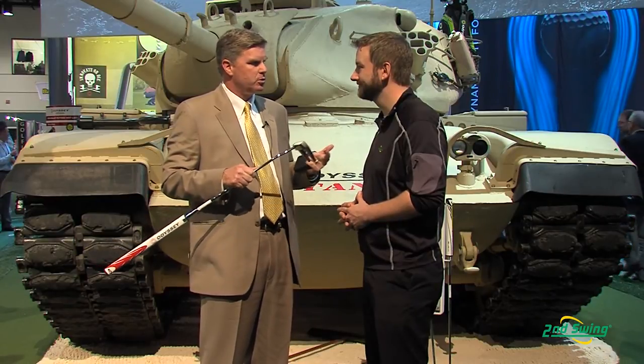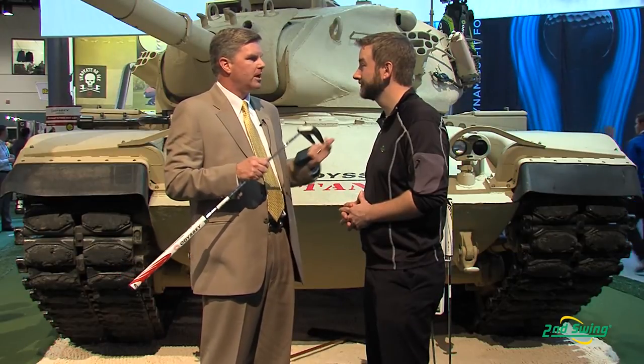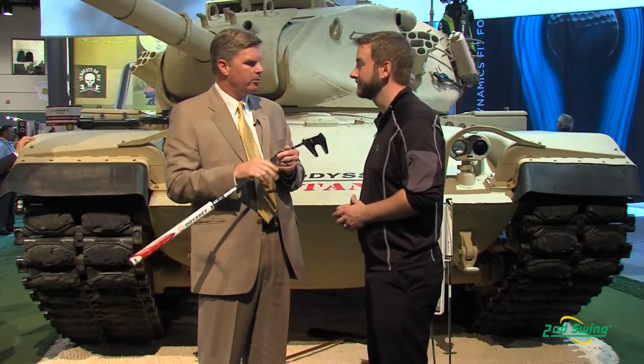We had great success on the European Tour, not so much on the PGA Tour. We found that one weight did not fit all, and so what Tank Cruiser is — we decided to lighten the whole system a little bit. A little lighter head, a little lighter shaft, a little lighter counterbalance. And that will help fit more players into a Tank putter who thought the standard Tank was too heavy for them. It was good for some, not all.